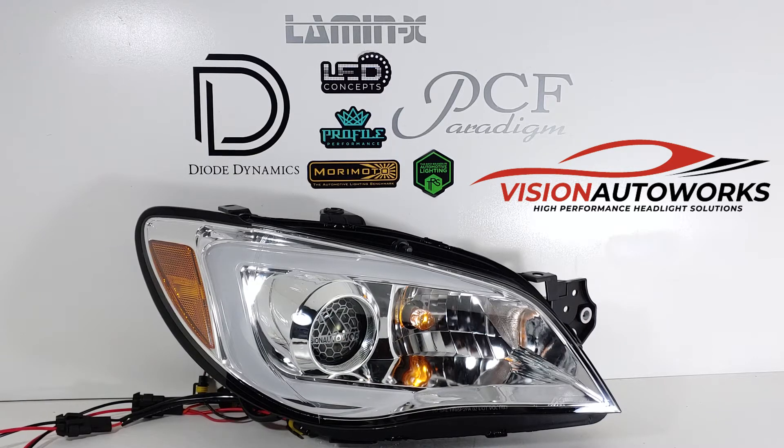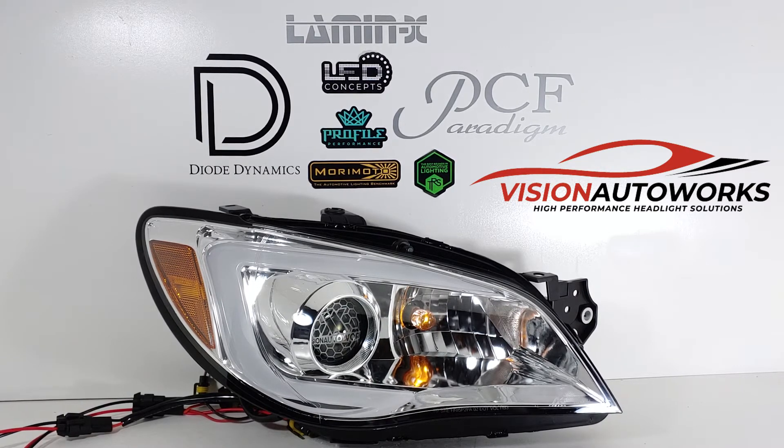This is a 2007 Subaru Impreza headlight build we finished up for Dan. He provided us with a brand new set of aftermarket style headlights. These are chrome housing with a factory white DRL.